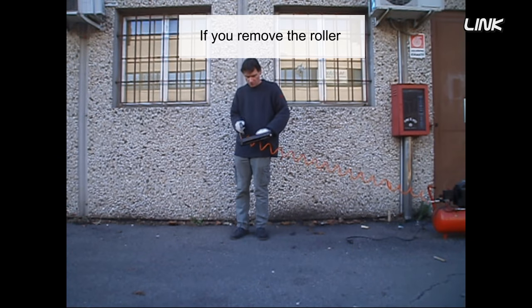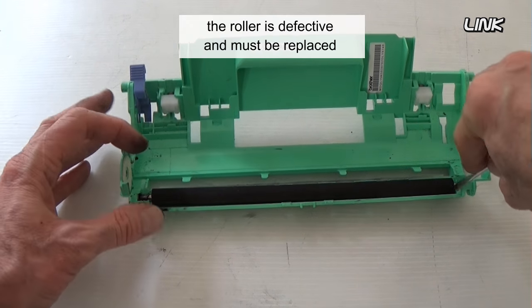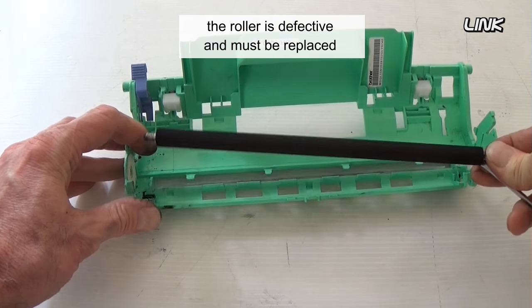If you remove the roller, you can use compressed air to blow dust away. If the problem is not solved, the roller is defective and must be replaced.